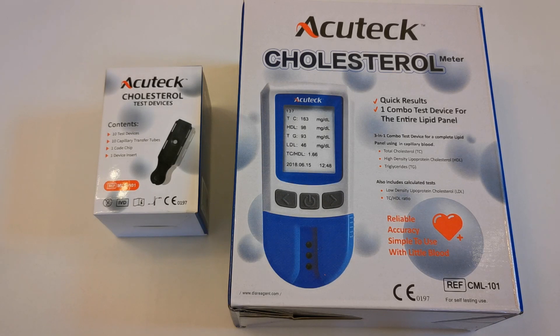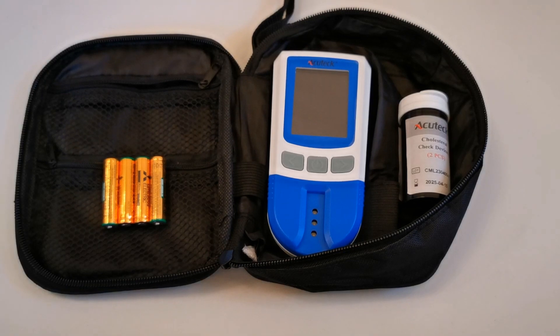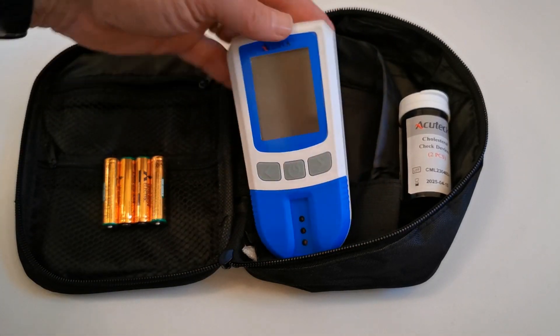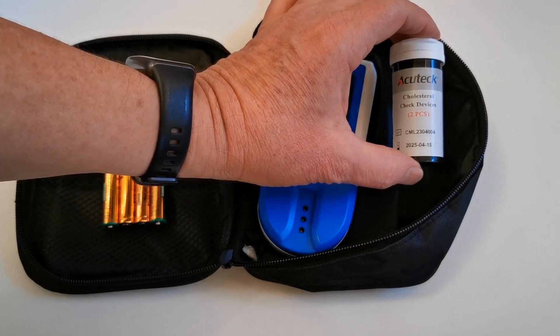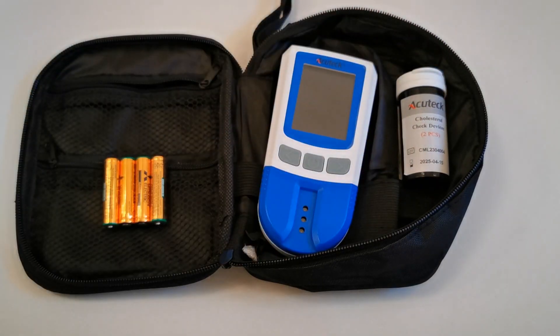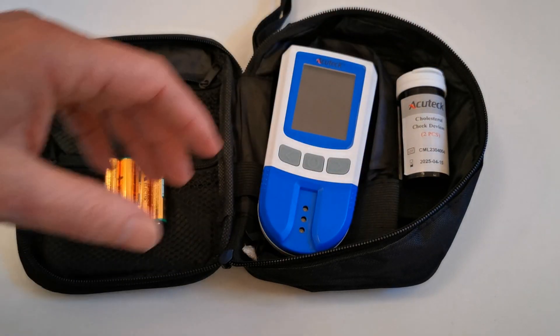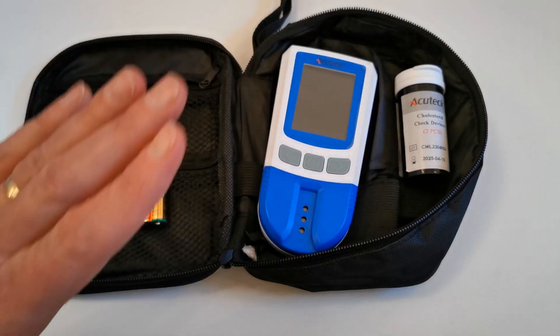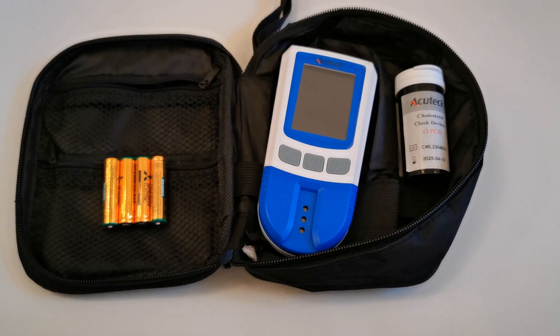Let's crack open one of these boxes and show you what is received and how to set up the meter. The meter box contents includes the digital handheld meter, which is this device here. Also included are two control check devices, which can be used for checking the optical function of the meter at any time. They have a two-year expiry and they can be used multiple times.